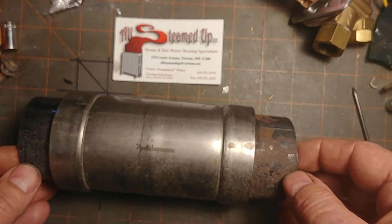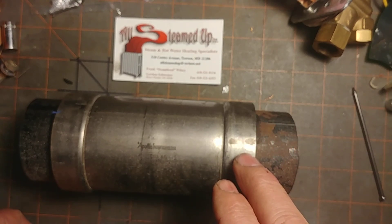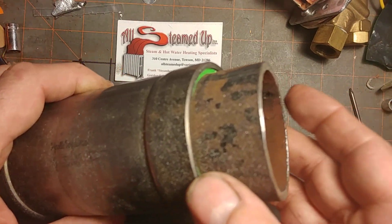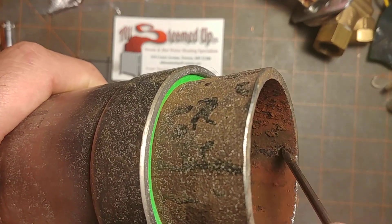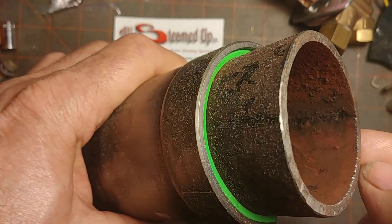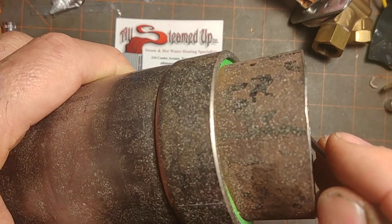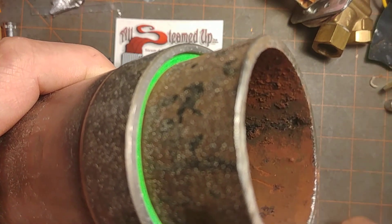You can see it was removed — somebody else had installed it — and it was originally installed to eliminate water hammer. This is the original pipe here, and you can see the pitting here almost goes through half of the pipe thickness right there.